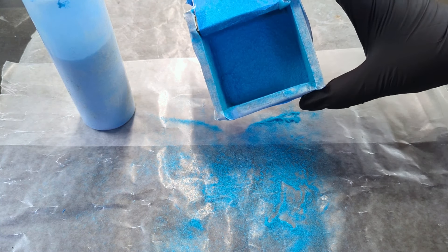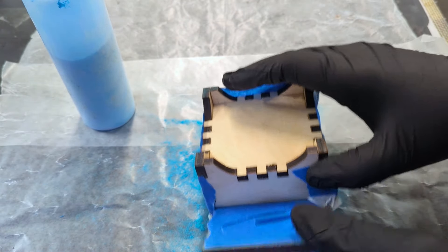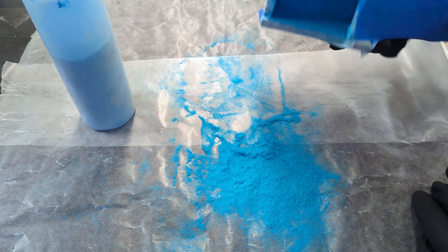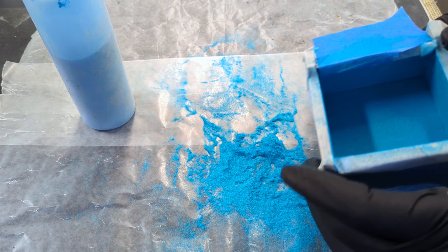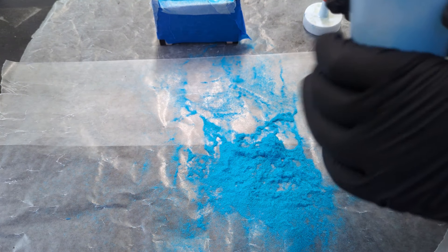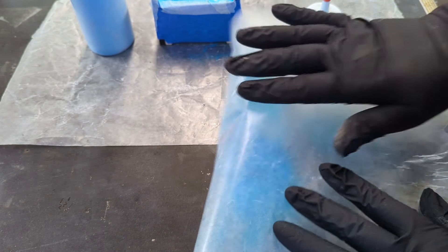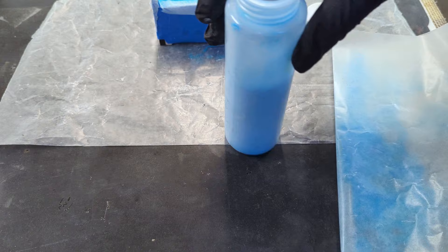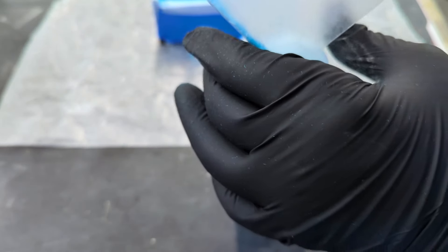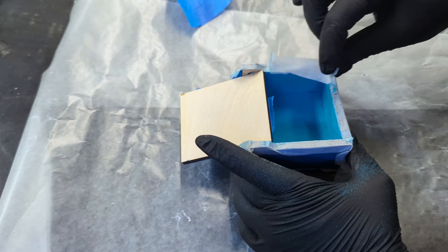Alright, we can now remove all the excess flocking. Just flip it over and gently tap it over the wax paper. You're going to want to do this a few times to make sure all the loose fibers come off. You can even give it a few gentle blasts with some compressed air from afar if you want — don't forget to wear a dust mask. All this leftover material is usable; just fold the wax paper in half and return it to its container. Now you can remove the masking tape.